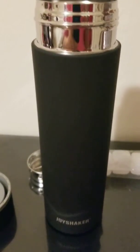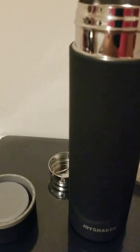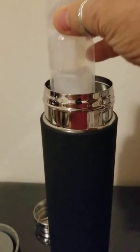Hi, today I'm talking about this Joy Shaker water bottle. It comes with ice cubes that you can freeze and use over and over in this or in anything else, but they come inside.